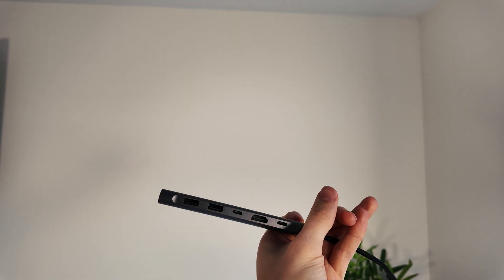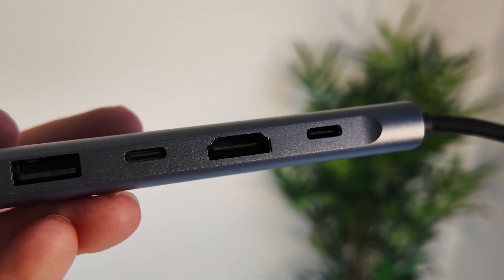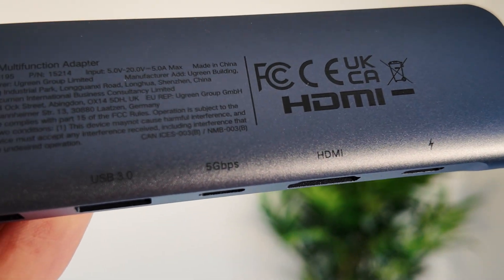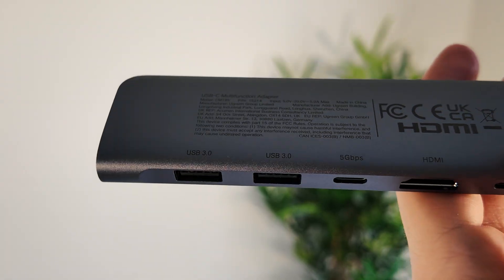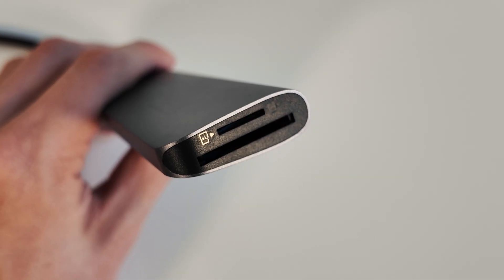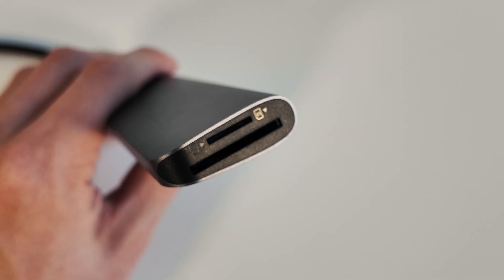So let's take a look at what you get on this adapter. You get one HDMI port that supports up to 4K at 30Hz. You get two USB-C ports — one for power delivery up to 100W, and another USB-C port for data transfer at 5Gbps. You also get two USB-A 3.0 ports, also at 5Gbps, and both a full-size SD card slot and a microSD card slot for media transfers.